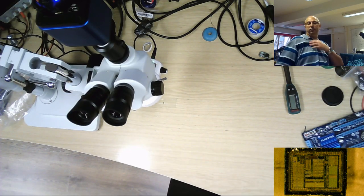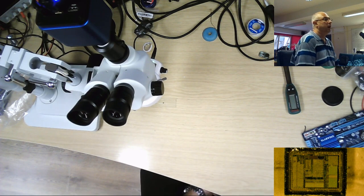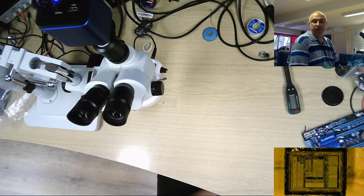Hello everyone, welcome to the video. I'm making this video for a company called HiEar, which I bought their scope camera from — basically just trying to show how bad it is and comparing it with my existing camera for the microscope.